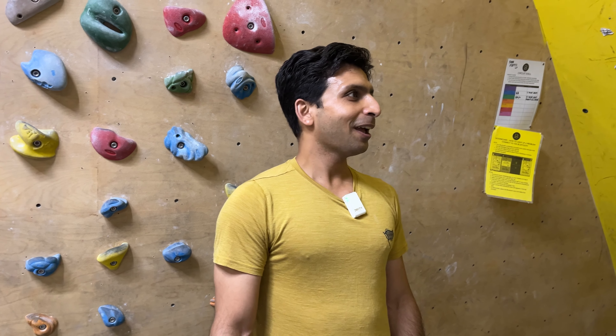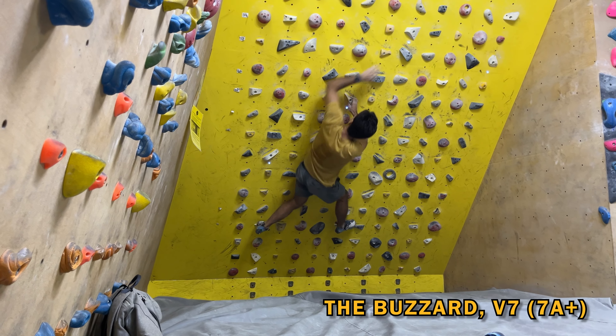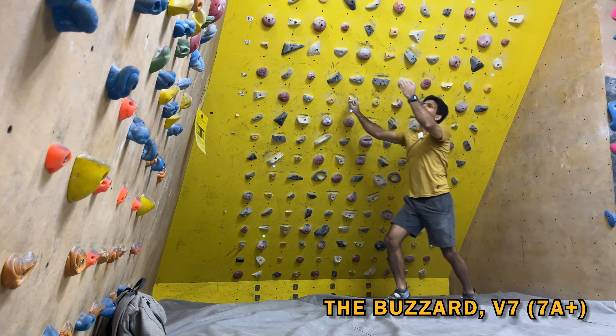What's the plan for the session today? Well, I'm going to start from V5 and then slowly move up and see how it feels. If I feel good then I'll try my project problems which are usually around V7, and then see how it feels.